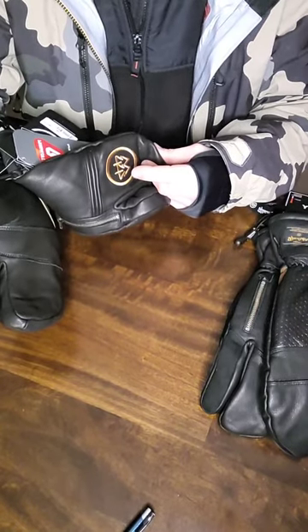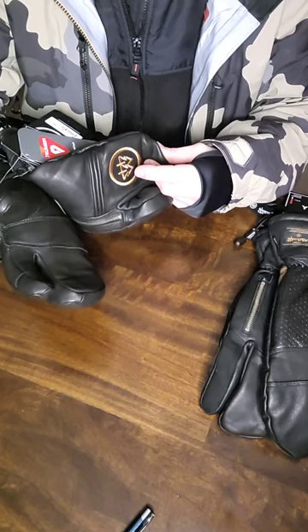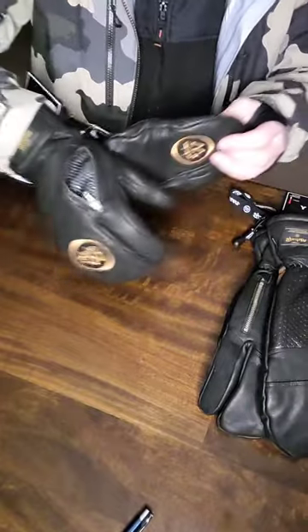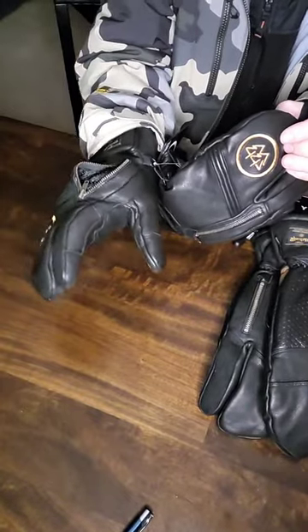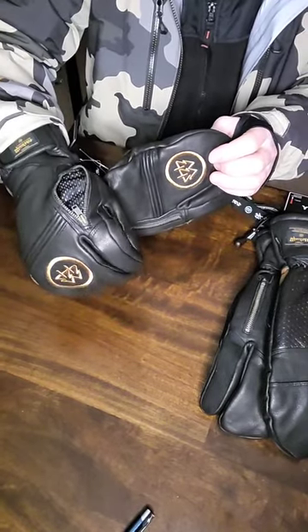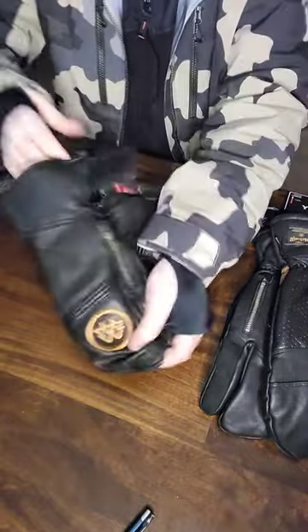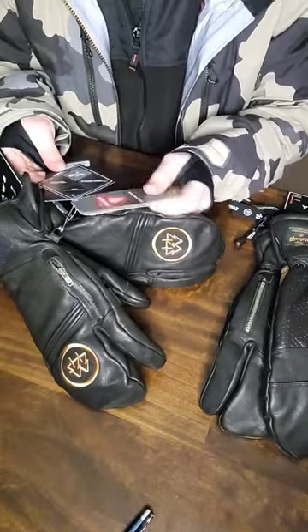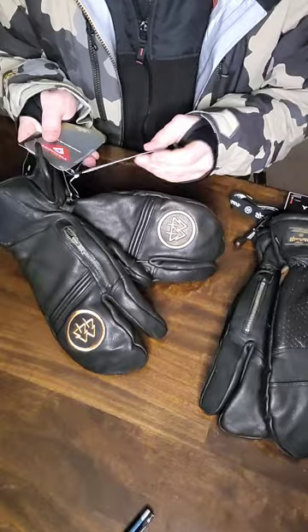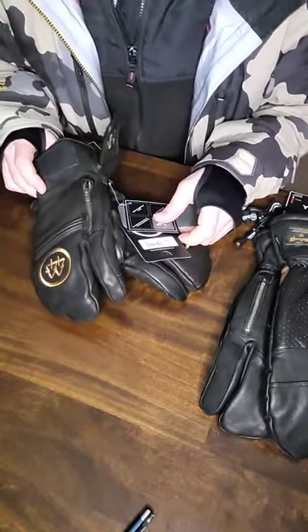Both gloves are very similar — super warm and fantastically built. I want to point out that the gloves are pre-curved so your fingers aren't always fully extended, making it easier to work your bindings. Feature-wise, they offer the same Primaloft 80 and 170 gram insulation, the same HDT Triplex insulation system, and the same Dry Finger Tube membrane.